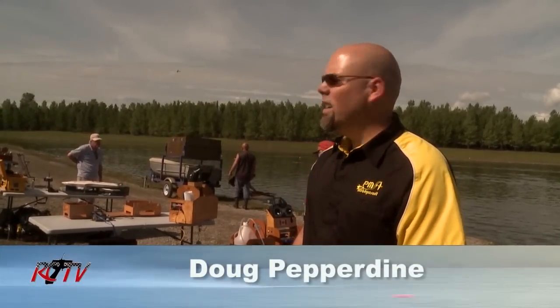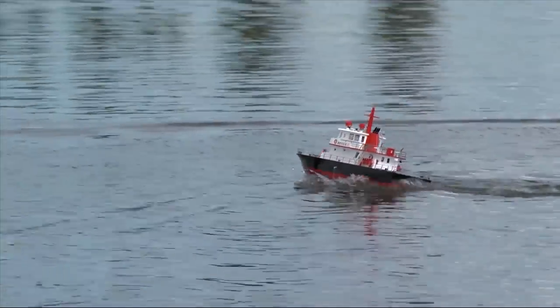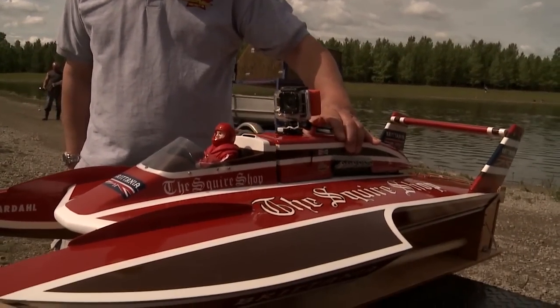Hi, I'm Doug Pepperdine. We're here at Elliston Park on a beautiful, beautiful sunny day. Excellent water conditions. We're ready to race some nitro boats and some electric boats. We've got the GoPro cameras. It's going to be a great day — it's going to be hard to beat the last time we did this, but we're sure going to try.